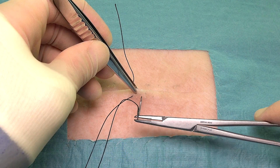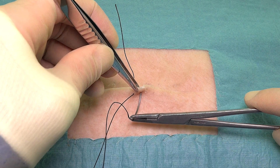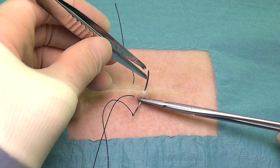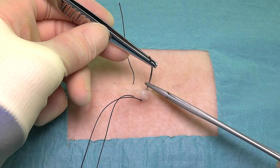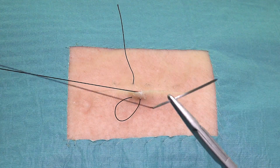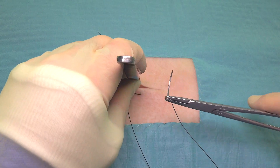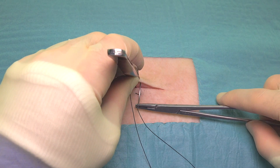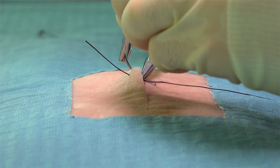The needle is then reversed, and using a backhand technique, it's passed approximately the same distance from the wound edge, however horizontally about half a centimetre to a centimetre along from the previous bite. It's important that we maintain the same depth for each bite of tissue that we make with every pass of the needle in the suture, as it helps to ensure good symmetrical wound closure and cosmetic result.